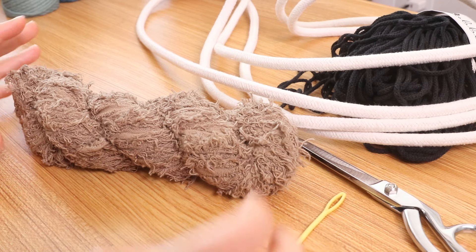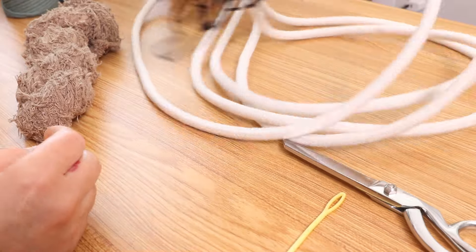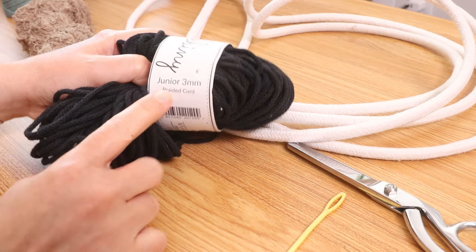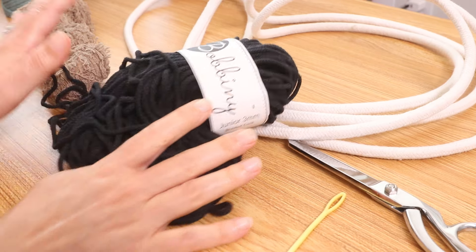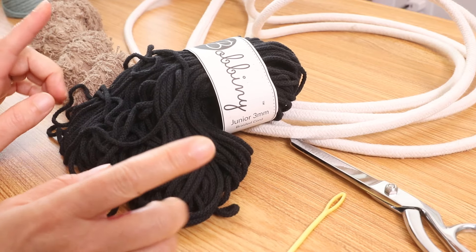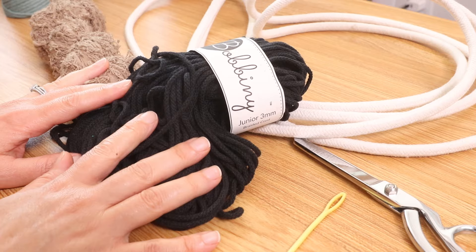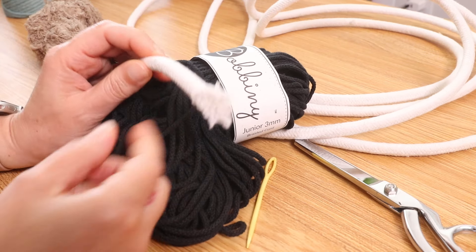For today's coil basket I will be using this frizz yarn in the color taupe and I am going to use black macrame cord, 3 millimeters, braided, also from Mad for Macrame. I will link both of these in the description box below — actually everything I'm using today will be in the description box below, and if there is a discount I can offer you I will also put that in the box. You will also need a darning needle and some scissors.